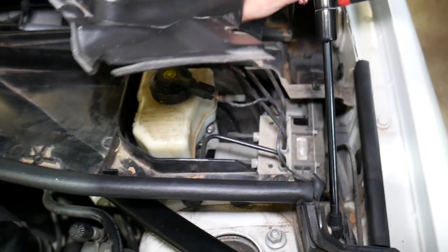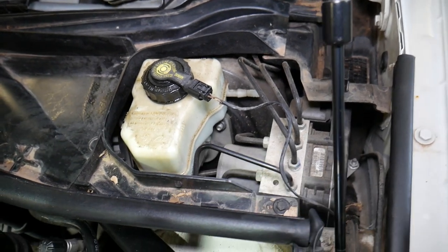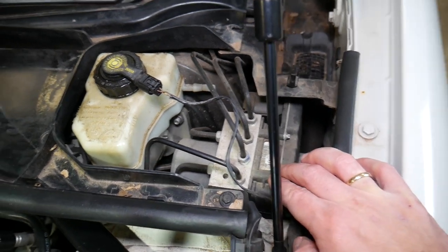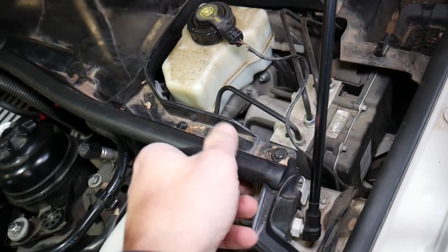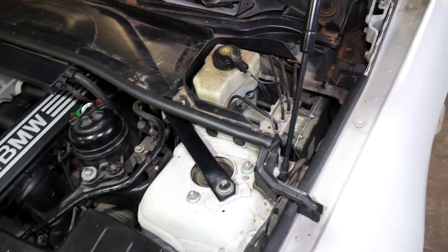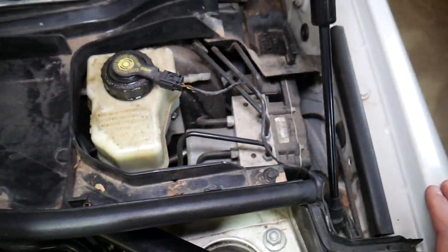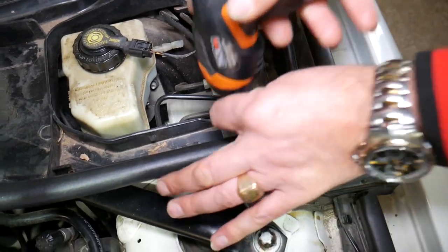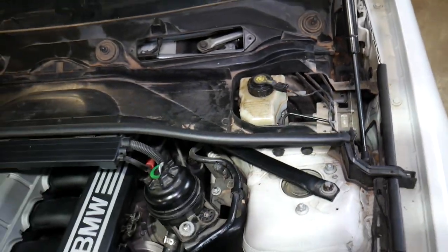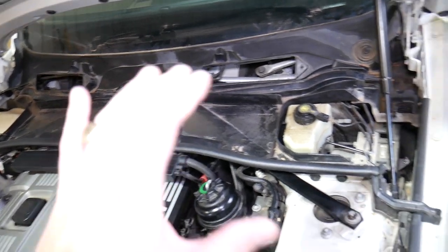On the other side, same thing — pull that rubber piece out, one clip here, one on the back. This side is where your brake fluid is located, and this is where the ABS pump and traction control module are located. Now we have a few bolts to remove. I thought this one was a 10mm but it's actually an 8mm socket. That bolt is holding that piece right there, and later we'll need to disconnect the wire.